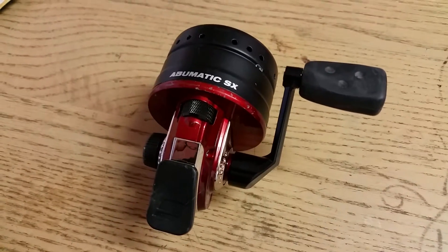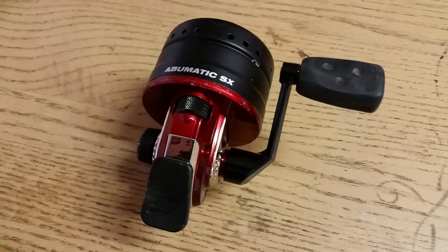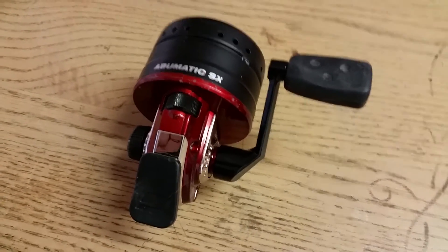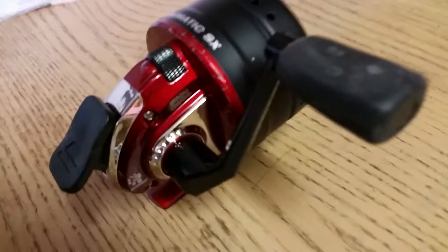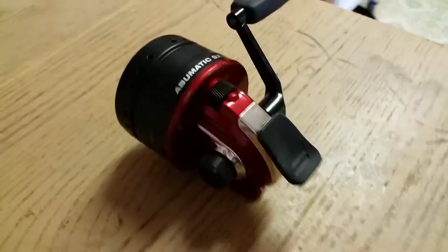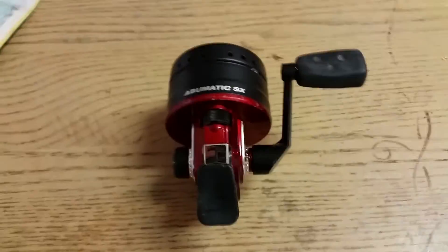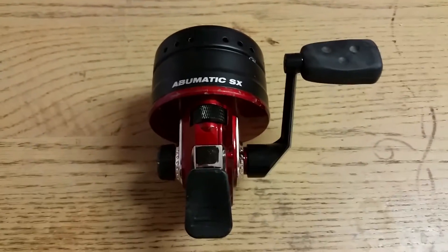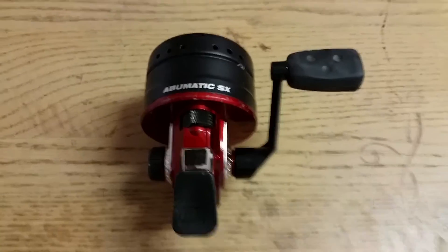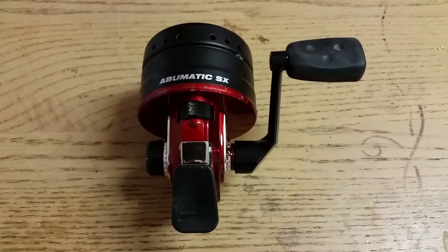This is my review of the Abu Garcia Abumatic SX fishing reel. I bought this for $25 at Walmart. And this is the perfect fishing reel to give as a gift to somebody you really don't like.